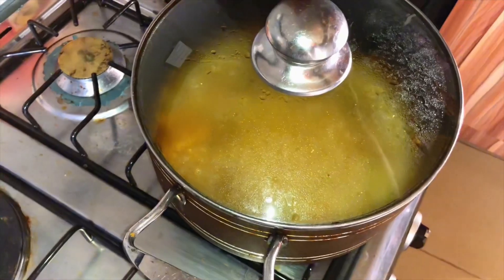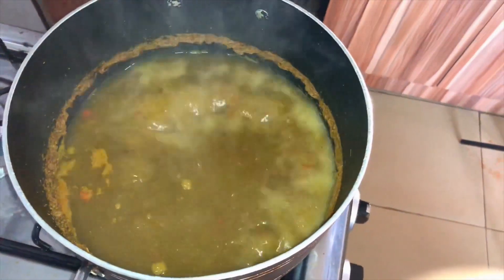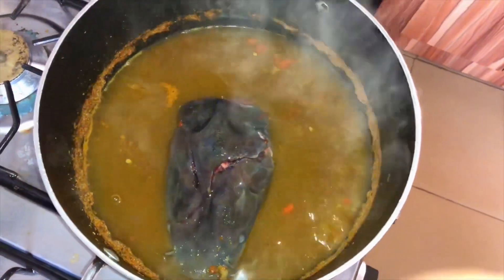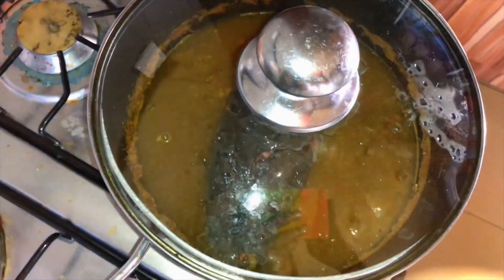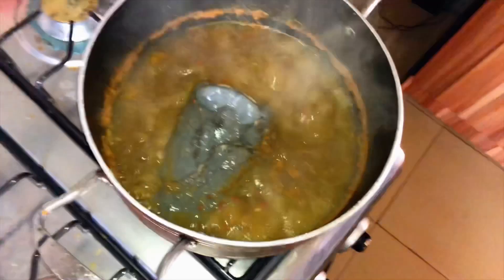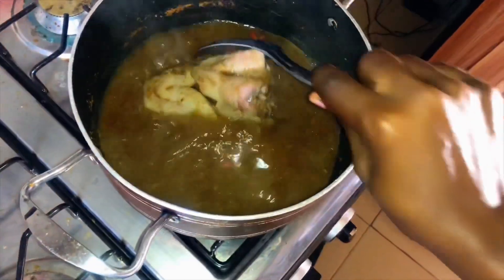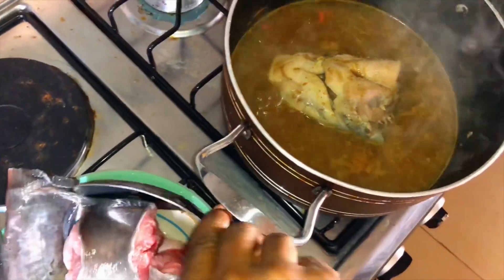The water has been boiling for about three minutes now and it's time to introduce the fish. The head will be going in first. We'll put the head in first, then allow it to cook for about a minute before introducing the rest of the fish. We'll cover it now, come back after one minute, then flip the head and add the rest of the fish.